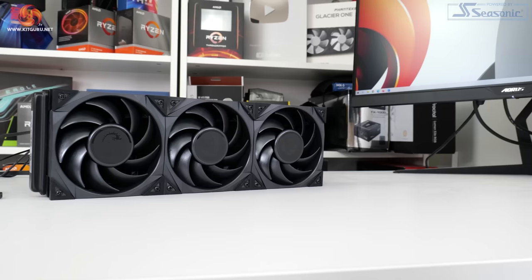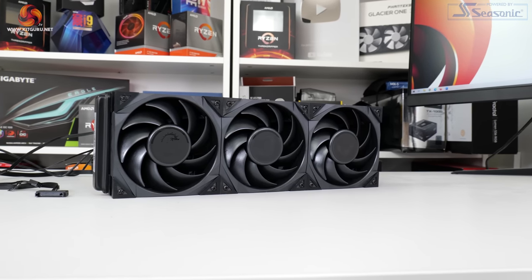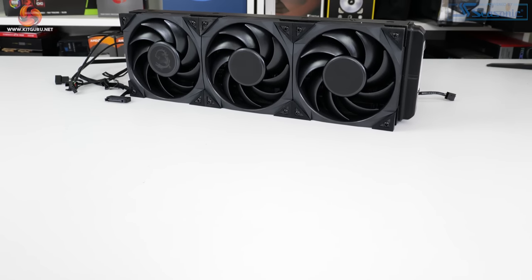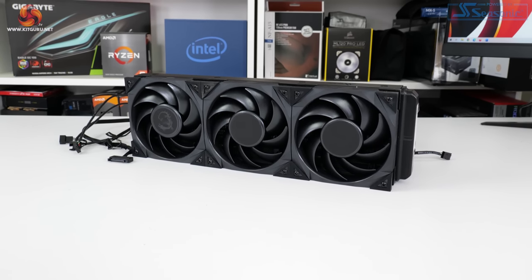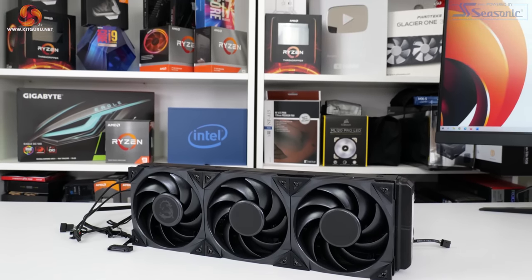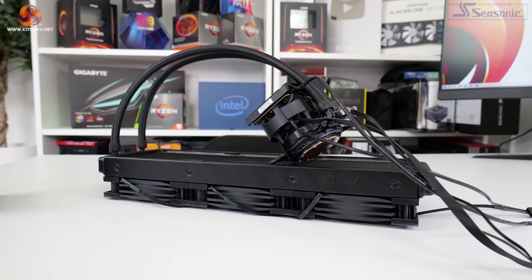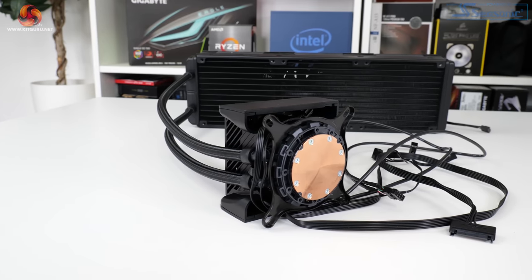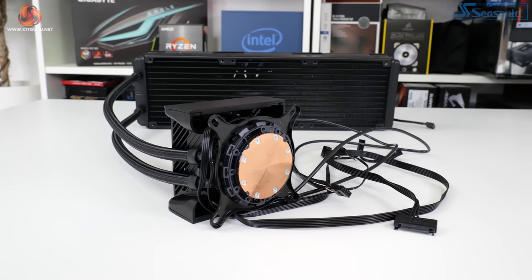To summarise, all-out noise-balanced cooling performance from the MSI MEG CoreLiquid S360 is good and strong. Typically we saw cooling and package power performance only slightly behind that of Corsair's H150i Elite LCD and Thermaltake's ToughLiquid Ultra 360 LCD-equipped all-in-ones, and noise output levels were the same too. The supplementary waterblock fan seems to be of little importance when balanced against its additional noise output, though it did have a small benefit on VRM thermal performance, and depending on your motherboard or M.2 SSD, it may provide a bigger benefit.